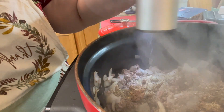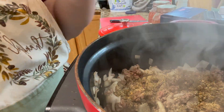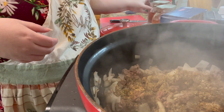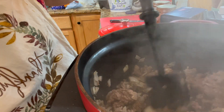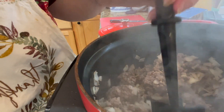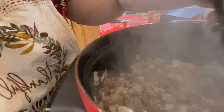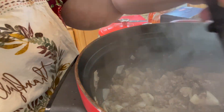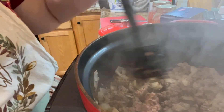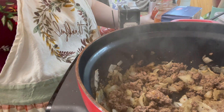My husband's not one to season very well, and then he married me. He says, 'I don't know why your stuff tastes different than mine — yours always tastes better.' I tell him it's because I season everything, even though I don't use salt, and it makes a difference in your food to have seasoning.